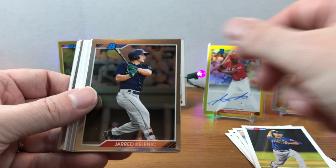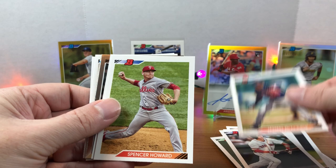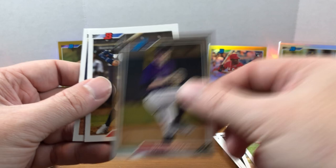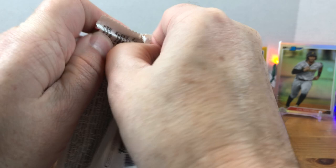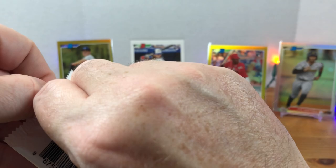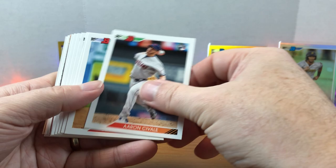Jared Kelenic, Jeff McNeil, Shane Baz rookie. De La Cruz, Spencer Howard, Mike Trout — nice. Hit some nice names with the black and whites. Ryan Rolison, Julio Rodriguez, and Anthony Kay. Pretty good box so far. We did get our one auto — maybe we'll get lucky and pull a second, probably not, but that would be cool. Still looking for a Luis Robert rookie and a Yordan Alvarez rookie would be nice. Let's see if we can pull some more numbered cards. Judge, Sixto Sanchez, Joe Ryan, Rhys Hoskins black and white, Heliot Ramos.